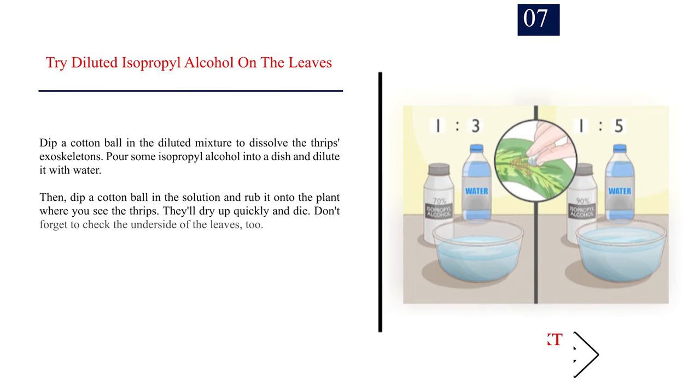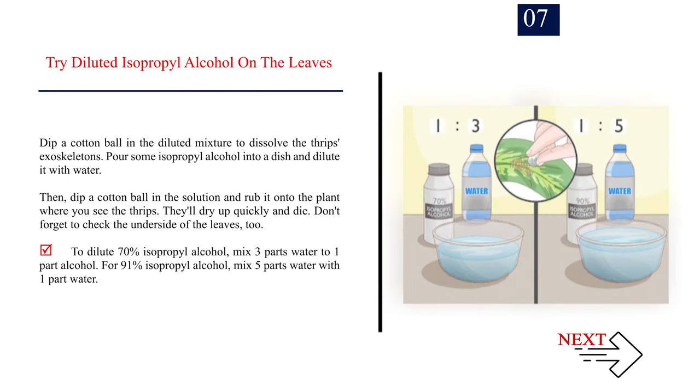Number 7: Try diluted isopropyl alcohol on the leaves. Dip a cotton ball in the diluted mixture to dissolve the thrips' exoskeletons. Pour some isopropyl alcohol into a dish and dilute it with water. Then dip a cotton ball in the solution and rub it onto the plant where you see the thrips. They'll dry up quickly and die. Don't forget to check the underside of the leaves too. To dilute 70% isopropyl alcohol, mix 3 parts water to 1 part alcohol. For 91% isopropyl alcohol, mix 5 parts water with 1 part alcohol.